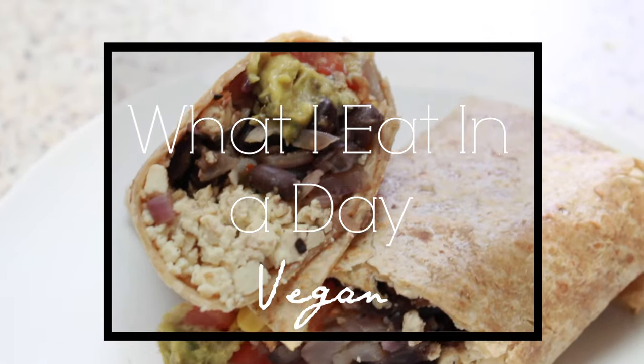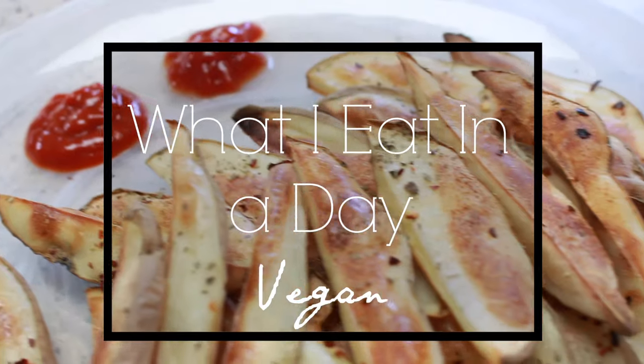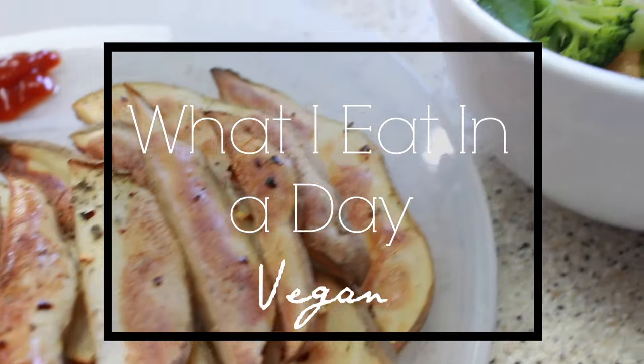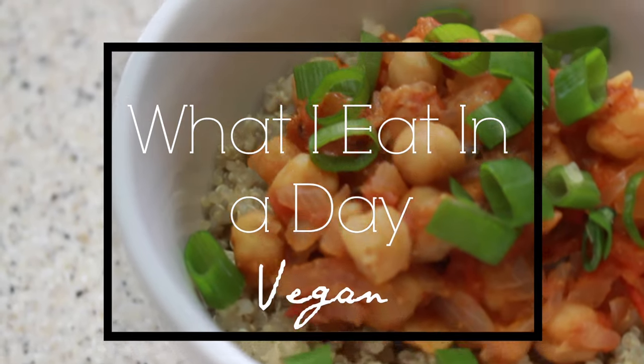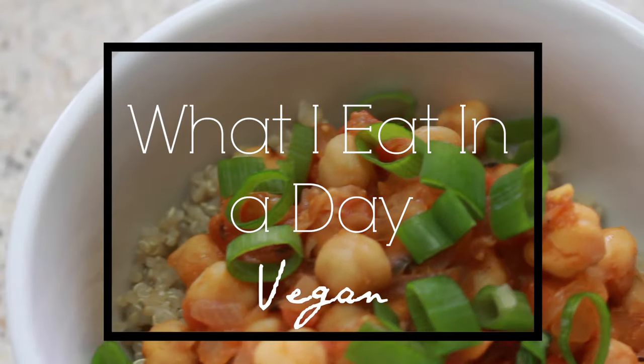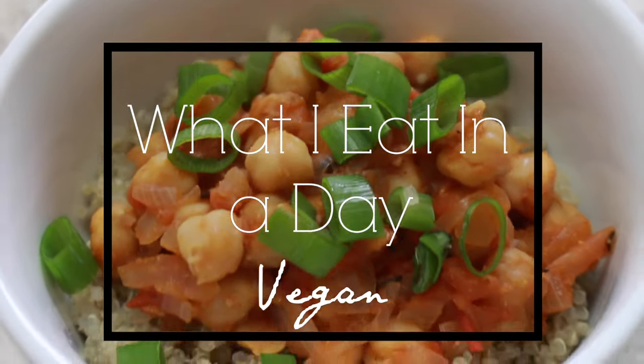Hey guys, it's Neveda. Welcome back to my channel. So this is another what I eat in a day video. I actually got a really good response on the last one, so I thought I'd make another one. This of course has some Indian food in it because I wanted to stay kind of true to what I actually eat during the day.